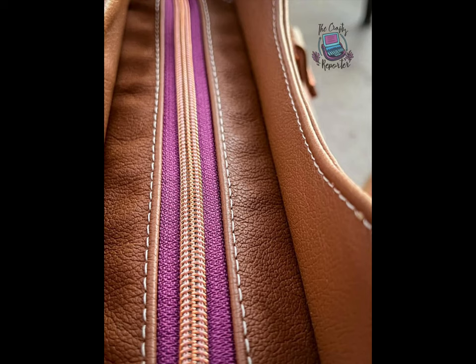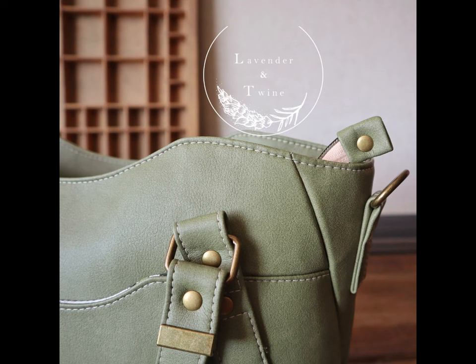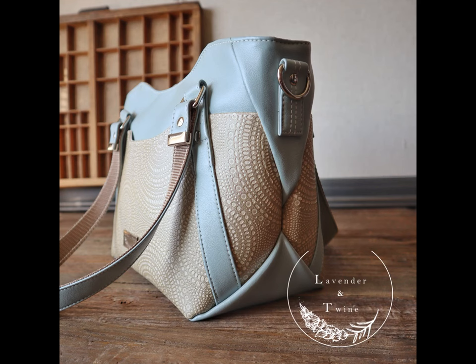Making its debut in the Horiath handbag pattern, enjoy a brand new stitchless zipper cap method, developed by Erica Lee Helgerson of Lavender & Twine.